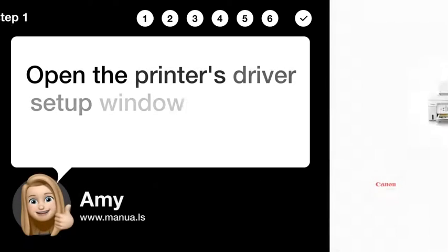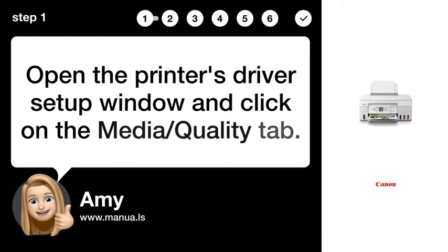Step 1: Open Driver Setup. Open the printer's driver setup window and click on the Media/Quality tab.